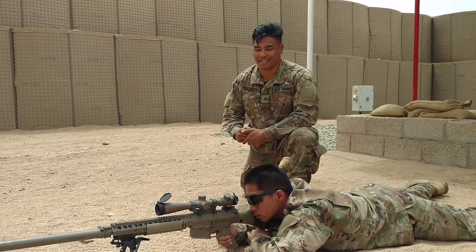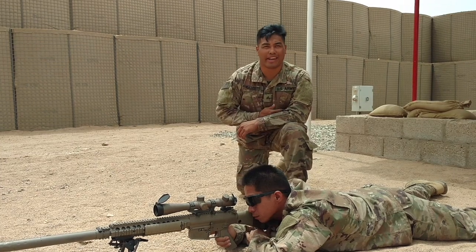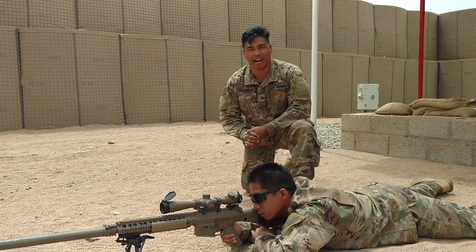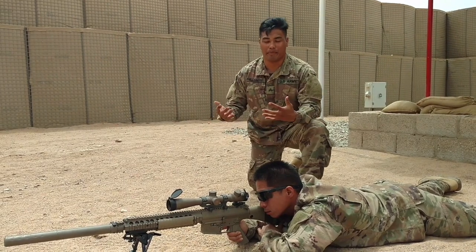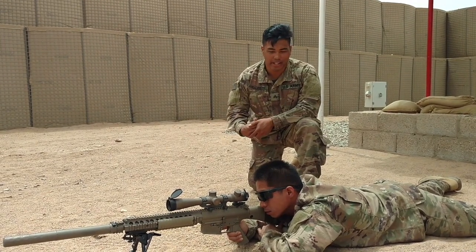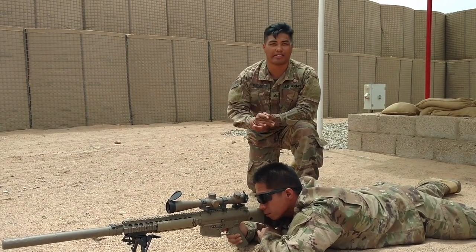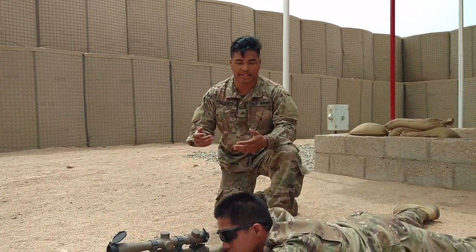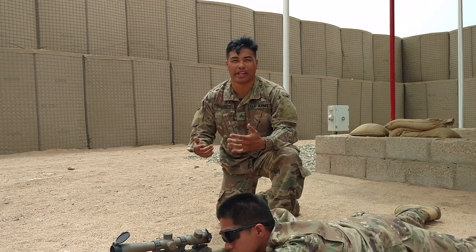My name is Austin, I'm currently a Bravo 4 certified team leader in a section here. Today we're going to talk a little bit about body positioning. One of the key things to delivering long range precision rifle fire is consistency, and body positioning really helps with that.